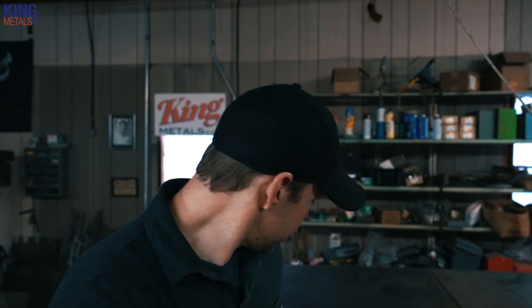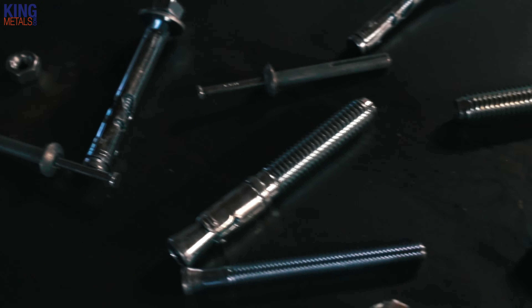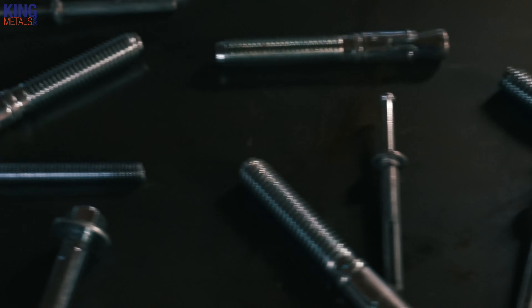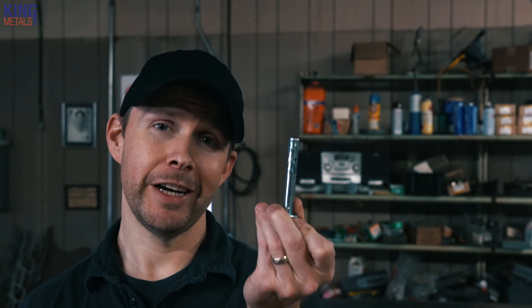Generally I use pretty much 100% sleeve anchors on everything. I hope this quick rundown of concrete anchors helps you decide which one to use for your project. I am quite biased towards sleeve anchors, but it really is just the best concrete anchor there is because you can literally use it on any concrete surface — new construction or old construction. You just can't beat them.